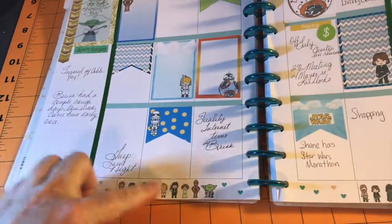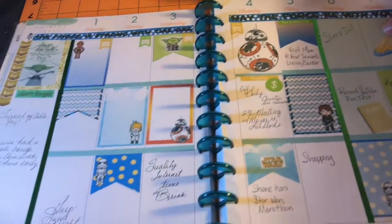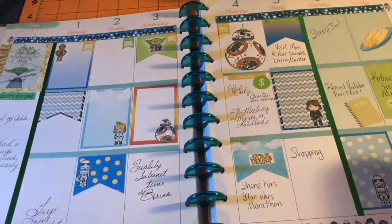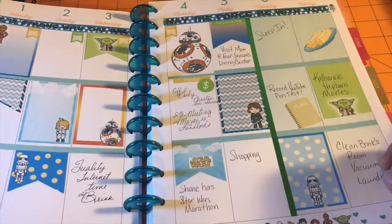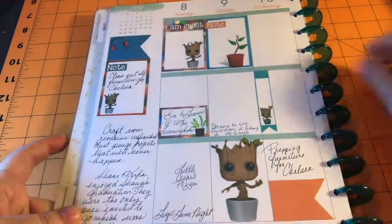I love this free printable. I forget who had it — if I can find it, I'll link it. It's got this great washi at the bottom and I haven't written a lot on it, but I do plan on going back and putting pictures in. And then I did the same for the week Guardians of the Galaxy 2 came out. So there's that.